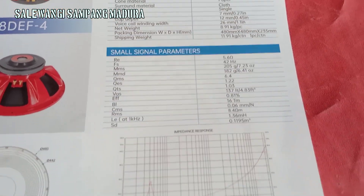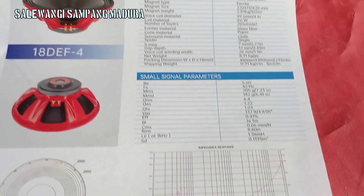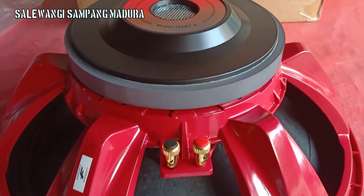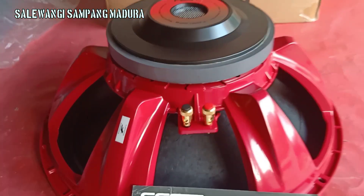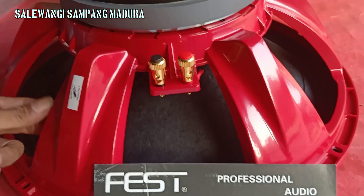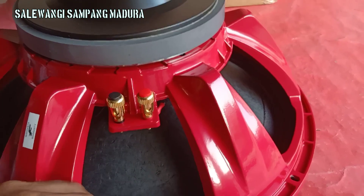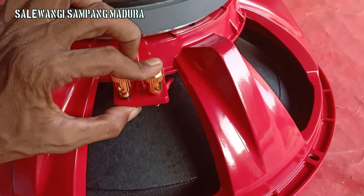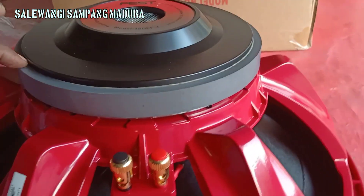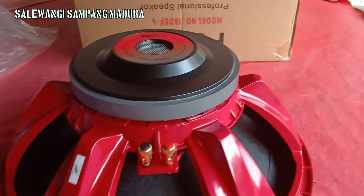Barang original, harga masih murah, VES merah meriah. Untuk rangkanya tebal teman-teman, jangan khawatir, produk VES ini bagus. Barang ori, jangan khawatir dengan produk VES, bagus-bagus produk VES ini.